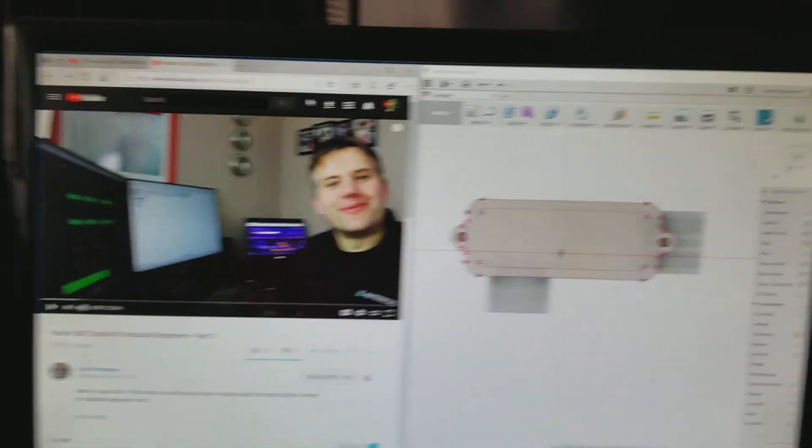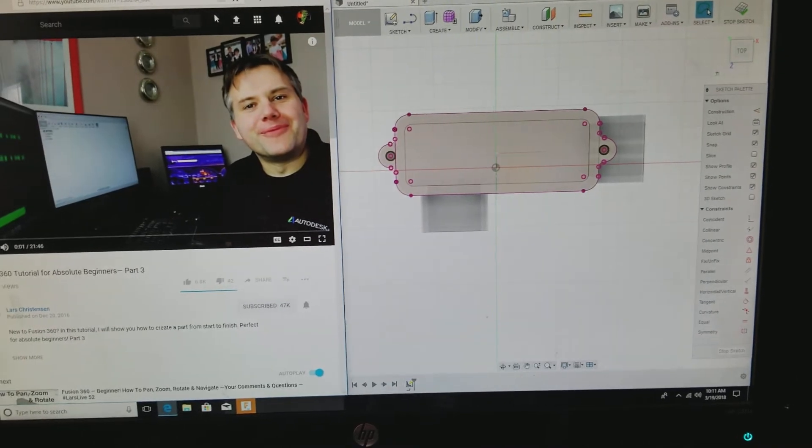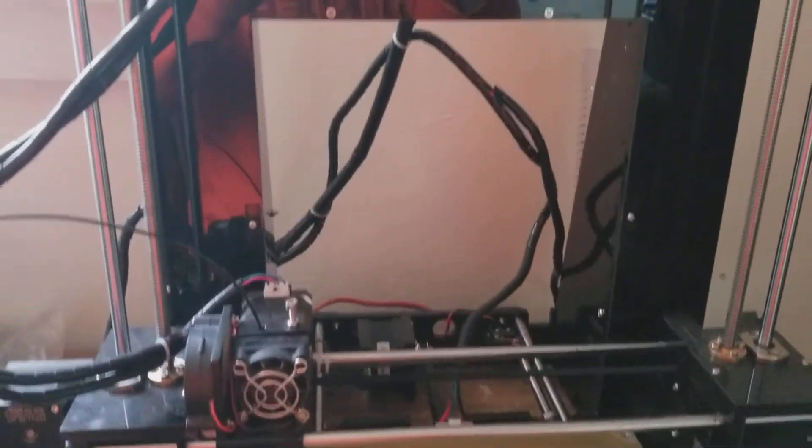It took me a little bit to figure it out, but I think I got it. I'm doing a Fusion 360 program — this is the software I'm going to start building my atomic shakers with. Here's another look at my 3D printer.